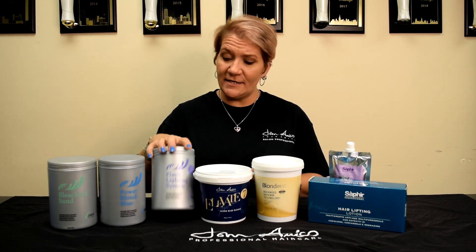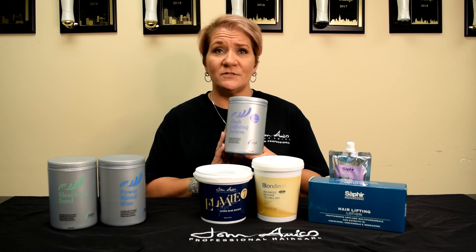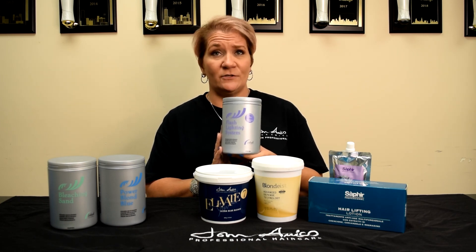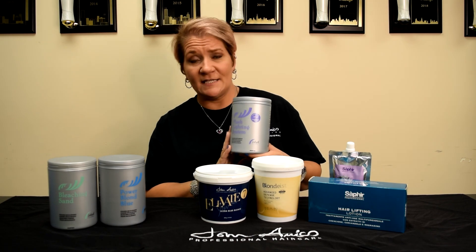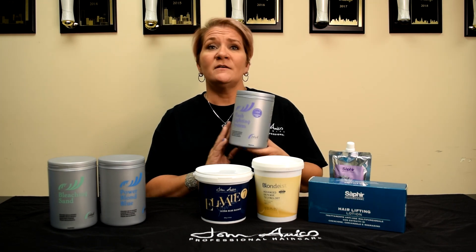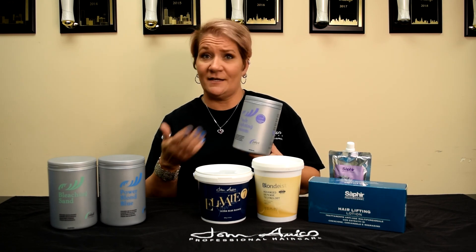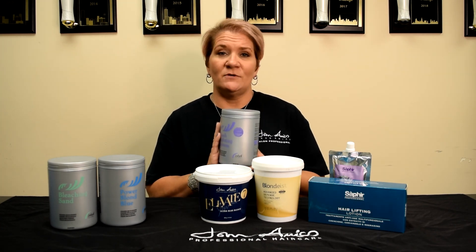Moving on to our Flash Lightening System. It is an ammonia-free purple powder bleach, safe to use with all developers — 5, 10, 20, 30, and 40 volume. Keep in mind that this is a very fast-acting bleach and should be watched and monitored accordingly. It's not recommended for on-the-scalp application, and heat is also not recommended. As you pour this beautiful purple powder into your bowl, you will notice that it is purple, and that does have some toning qualities as it lifts, so you'll get a nice, beautiful, clean result.